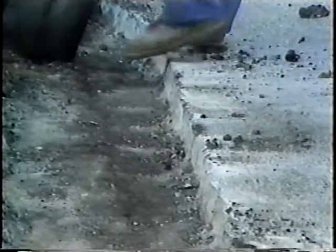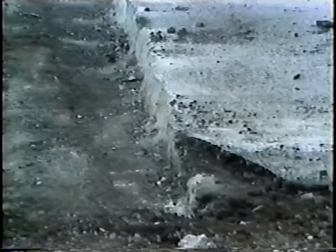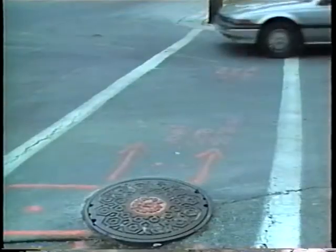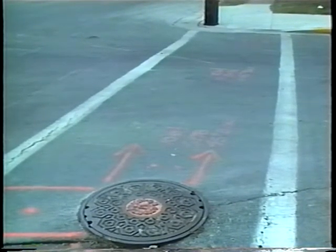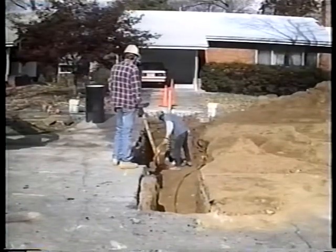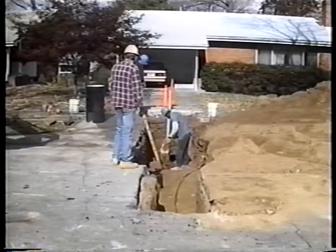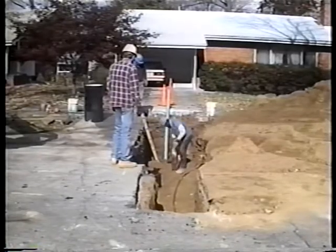When cutting pavements, care should always be taken to make neat, straight, vertical-sided cuts, but especially when the sides of the cut will end up as the edges of a permanent patch. Many agencies instead make temporary patches initially and later replace them with permanent ones. In any case, utility cuts must be laid out properly in the correct location as previously marked and to the proper dimensions. These proper dimensions must allow room for the utility facilities, workers and equipment, and the operations that will take place, including compaction of backfill.